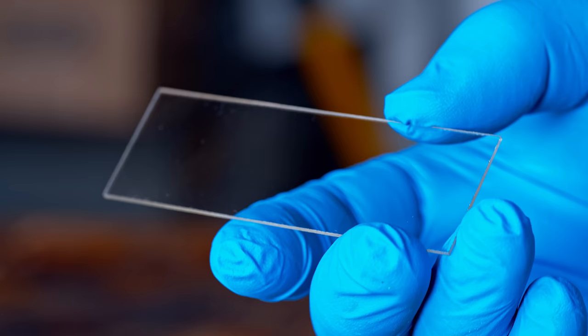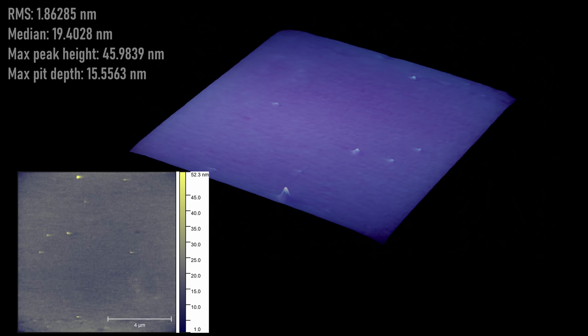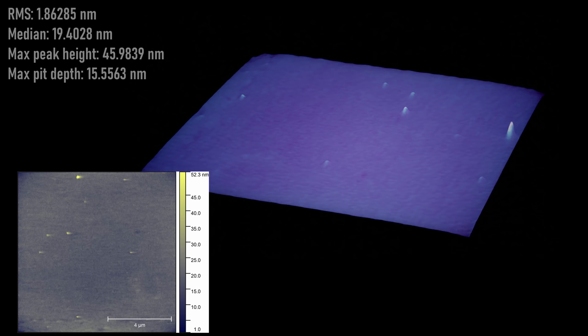Amusingly, the next flattest sample I have is this cheap glass slide. It's probably just soda lime glass, it probably costs less than a penny to make, and it has a little bit better surface roughness than the precision lambda over 20 quartz mirror blank. The surface is both better and worse in different ways: the average roughness is a little bit smoother than the quartz, but you can see there are these large particles scattered around. They're small enough that I don't think it's just dust, and I did clean these all pretty well and tried to keep them dust free.